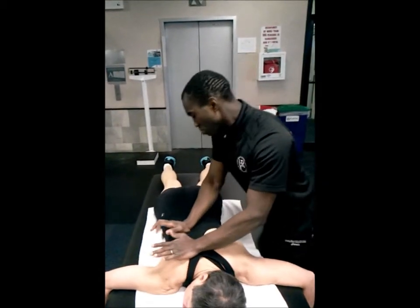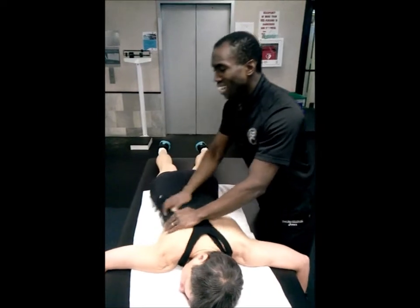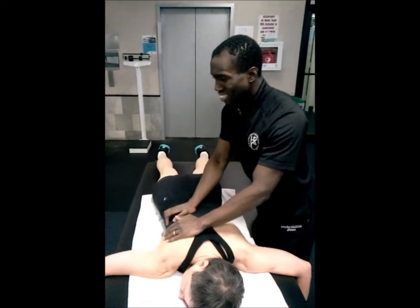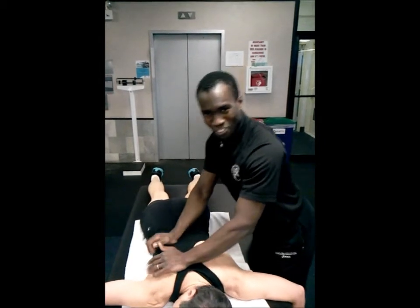Jocelyn is kind of more about a massage sort of move, but we'll say that this is not crossing the line of going beyond scope of practice — you can avoid those straight-up massage techniques.